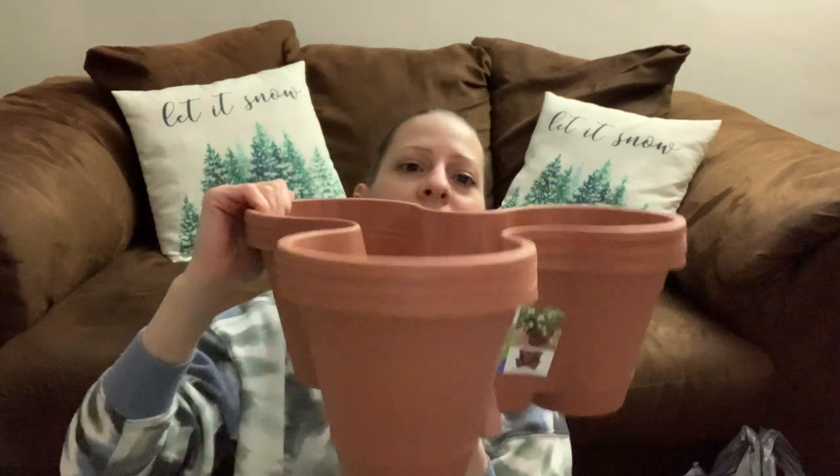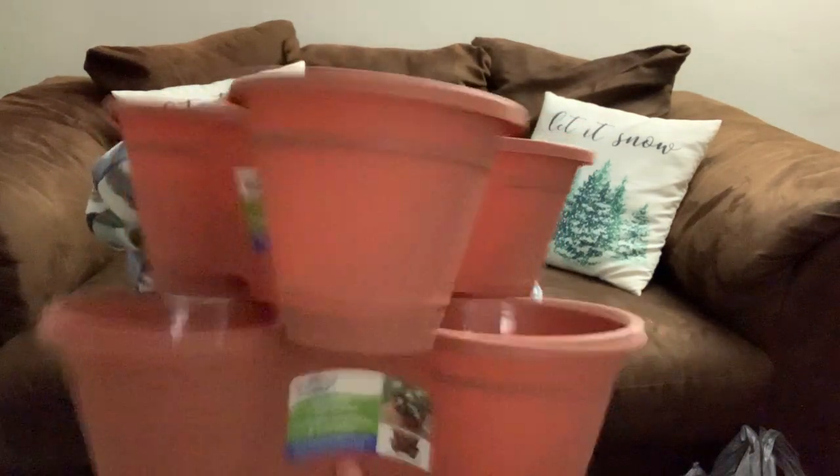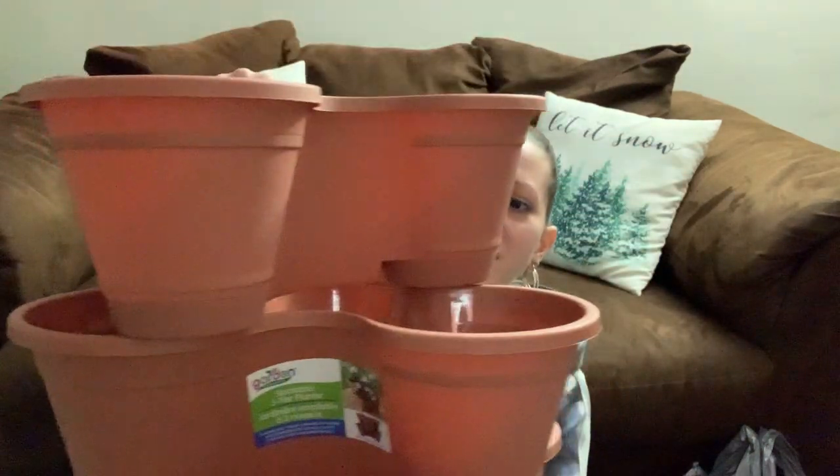They are stackable — I have one in that color and three in brick brown. You stack them like that. This will be nice for the fall coming up. I love to plant flowers in the springtime, so I'm excited about this. I got four of those — one of them is broken.